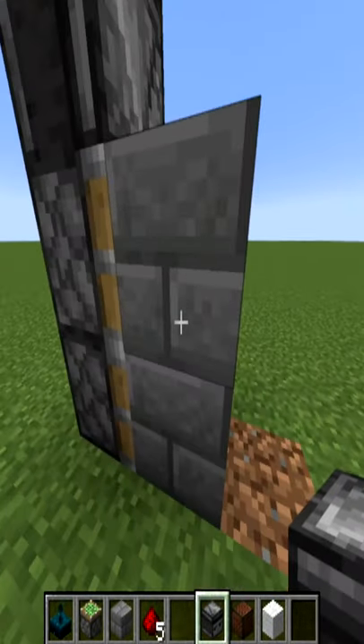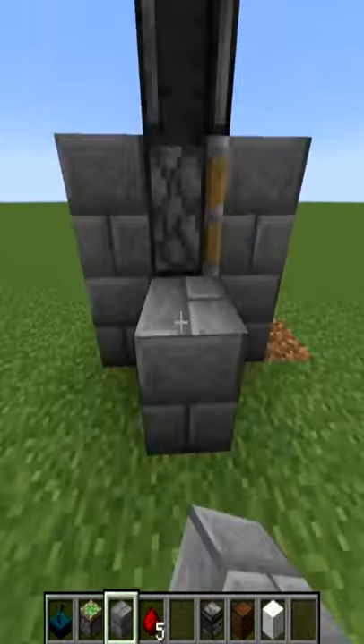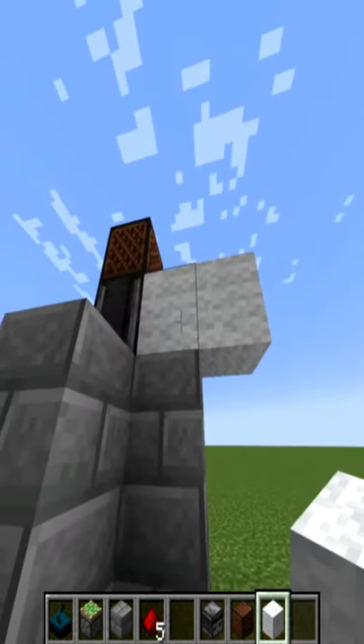Once you have done this, you need to place stone bricks around the sticky piston. This is so the skulk sensor doesn't detect the noise and constantly open and close the piston door. Place two walls next to the observer to block the skulk sensor from below.